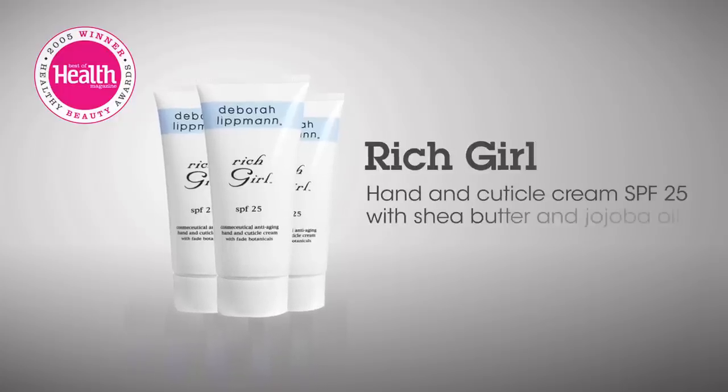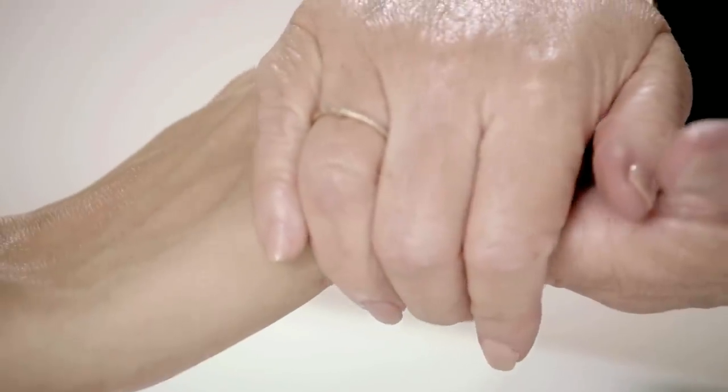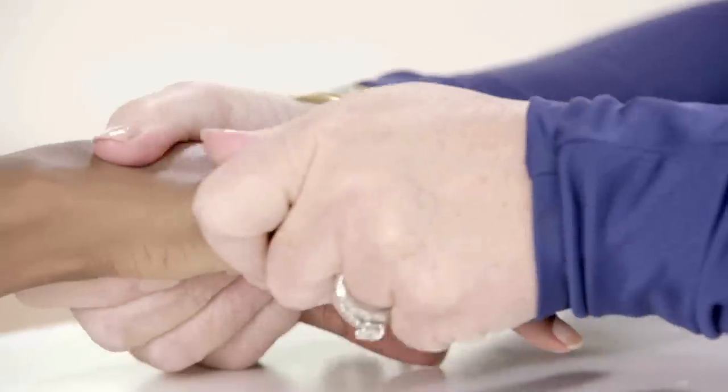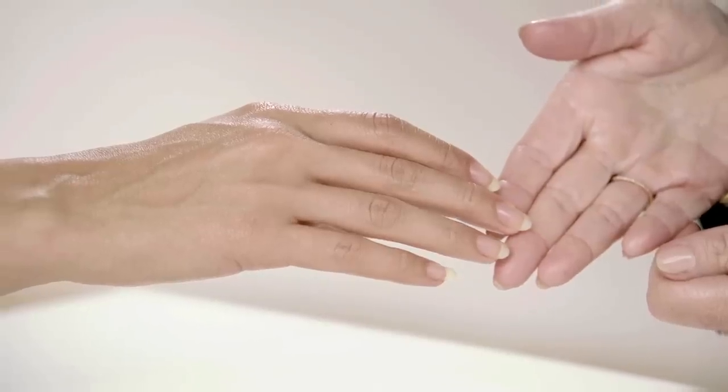You're going to follow with Rich Girl, which is a hand and cuticle cream. When you're applying your hand cream, always take the time to massage it into your cuticle. You need to really take an extra minute because this is actually stimulating the matrix of the nail where the nail is formed, helping you have longer, healthier nails.